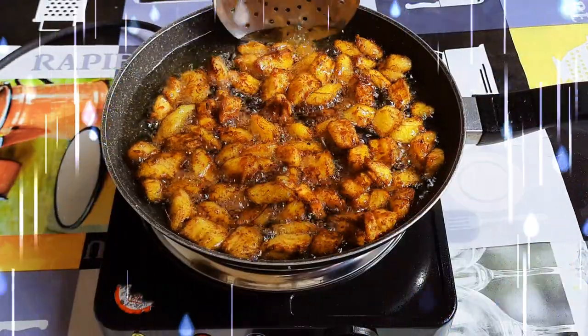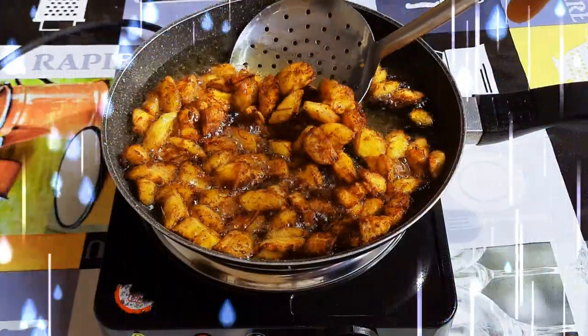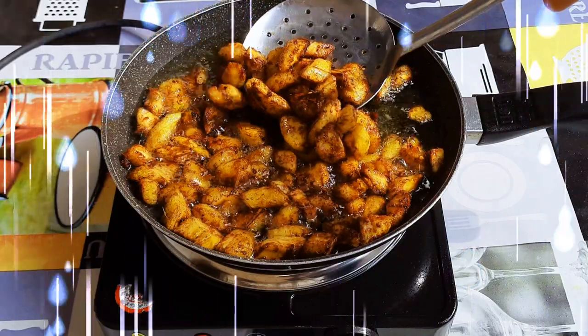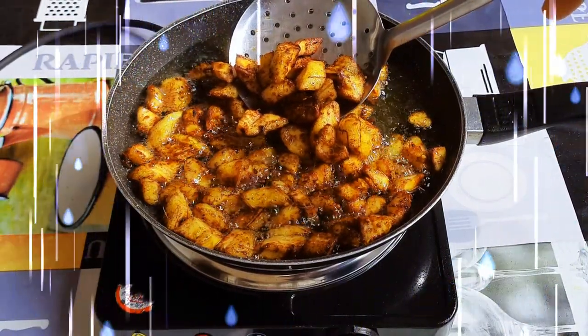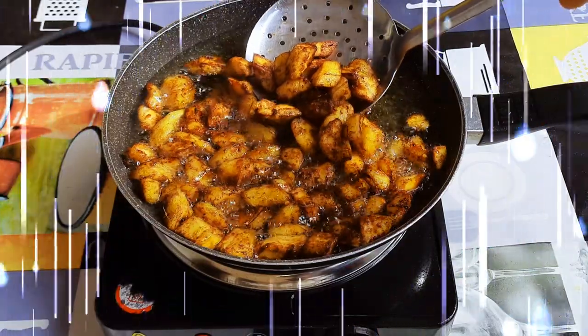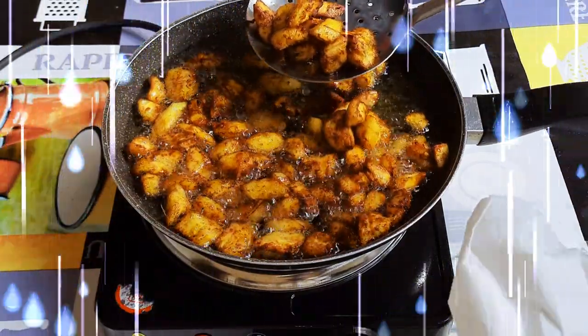Hey! Welcome back to my channel. Today I'm bringing to you the spicy and hot fried plantains. I must say this is a Ghanaian delicacy, and I must warn you — you cannot stop at one.